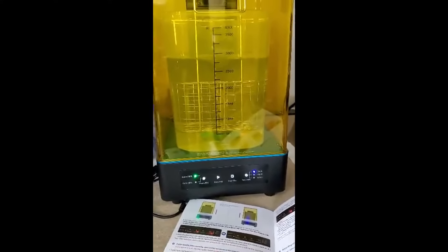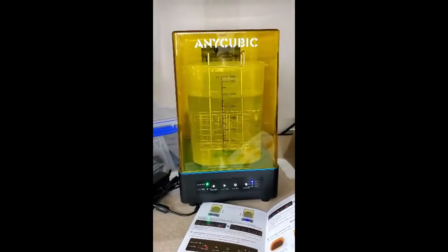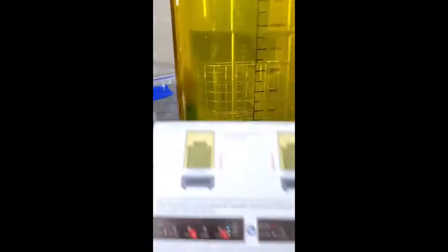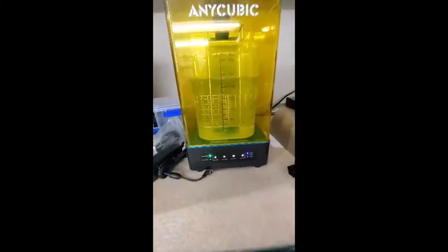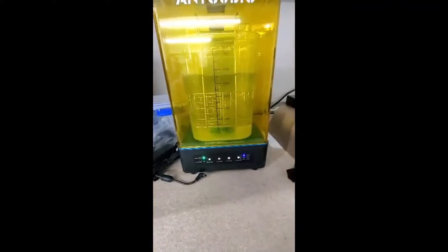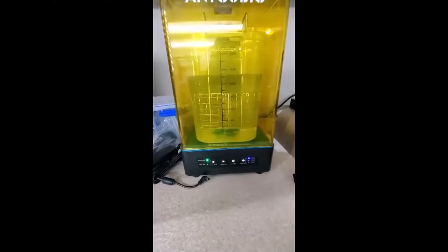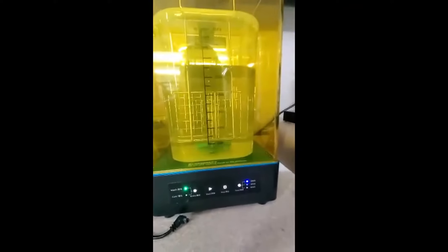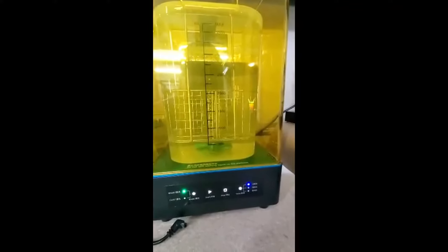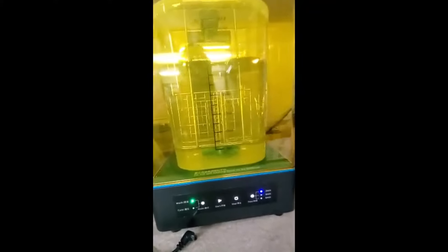So that's better than any DIY setup I've seen. I tried printing some propellers and they did not work. Oh, it's changing directions. That makes sense. Smart, smart. That's a nice little vortex it's creating.